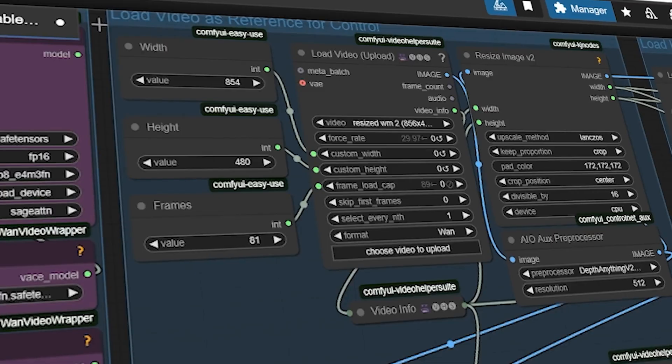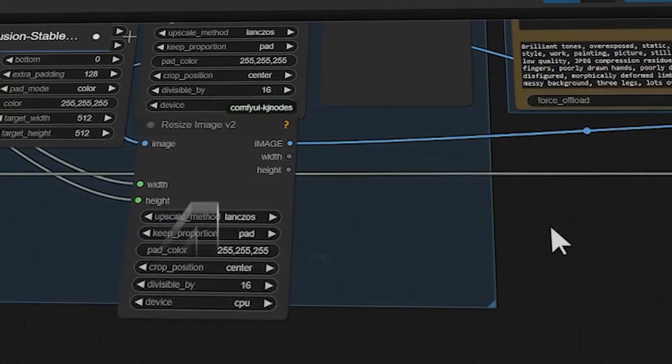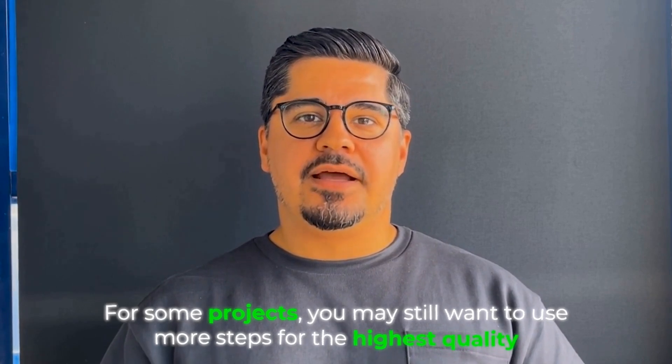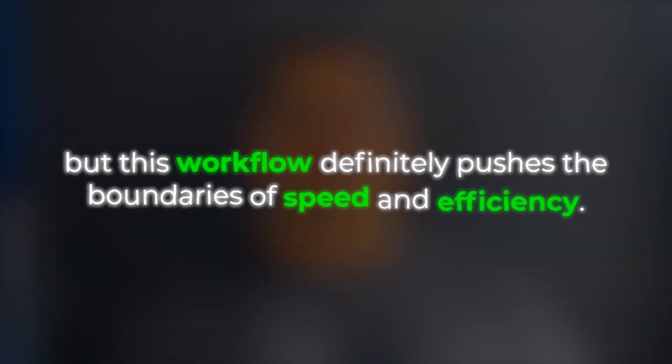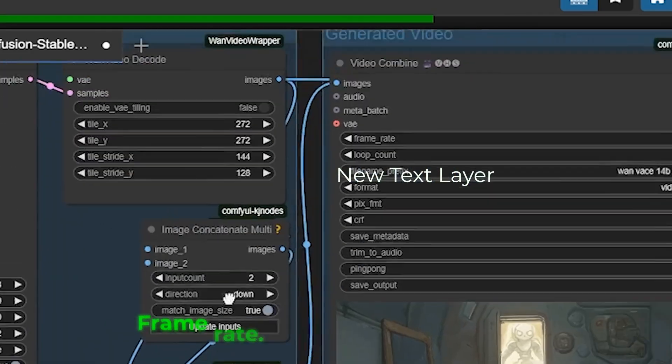Here's something incredible: you can set the steps to just four — yes, four steps. This makes generation incredibly fast while maintaining amazing quality. Most AI video tools require 20 to 50 steps for high quality results, but with this Wan Vace workflow in ComfyUI you can often get impressive results with as few as four steps. For some projects you may still want to use more steps for the highest quality, but this workflow definitely pushes the boundaries of speed and efficiency.